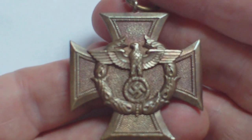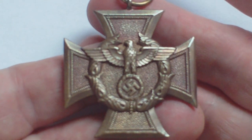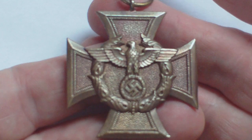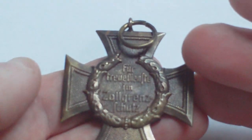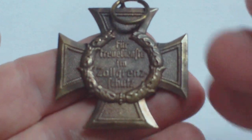So that is the Customs Service Decoration — a bronze medal with no class system. It's the only one awarded to the customs service: uniformed officials for four years service, civilian employees for eight years service, for loyal service in the customs service.